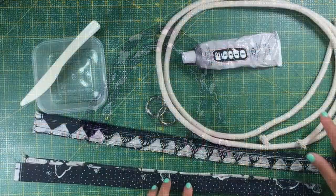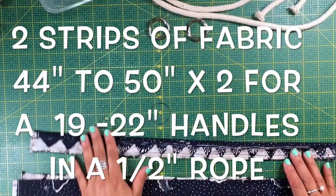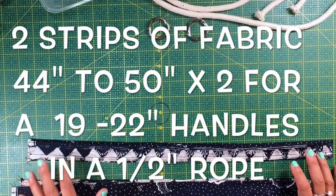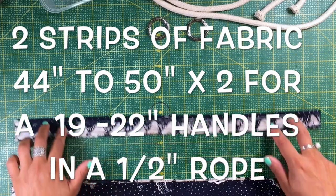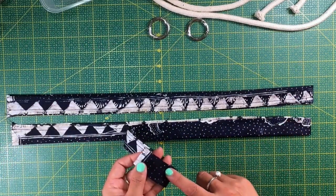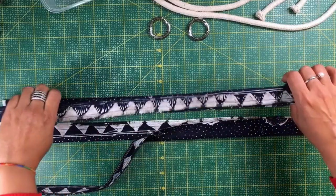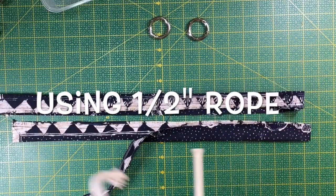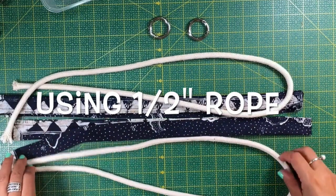The materials we are going to use are very easy to find around your sewing room. I am making 19-inch handles so I am using a 38-inch strip plus 6 inches. You will require the same amount of rope to make these handles. Sew it at 3/8 of an inch. I am using half-inch rope.